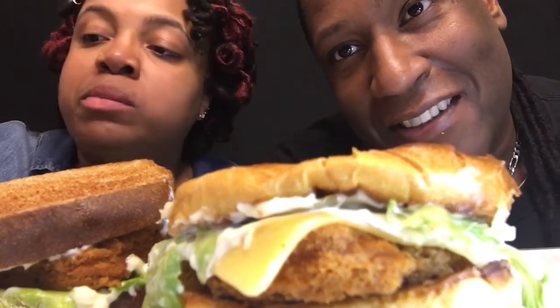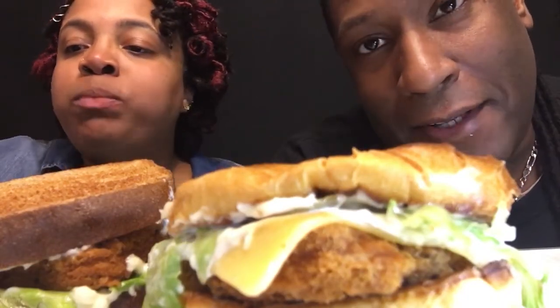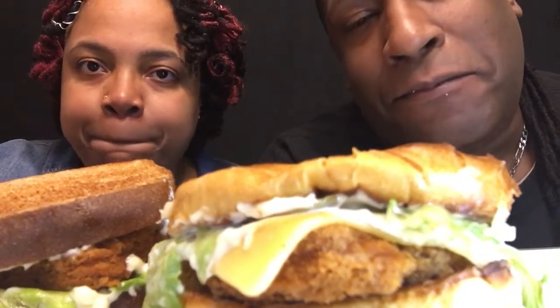I literally ate as much as I could possibly eat. It was terrible — bad choice. And we didn't have a car at the time. I hate to tell you the whole story, but this is the food channel, so... yeah, they had all types of things.